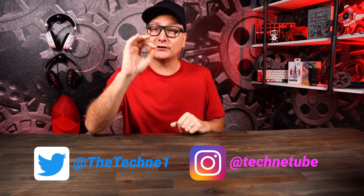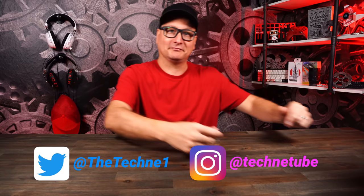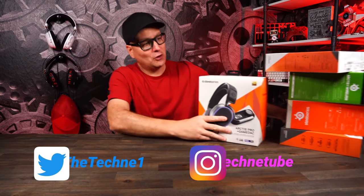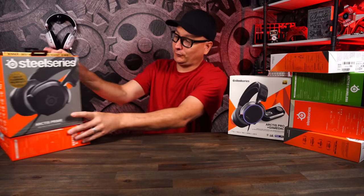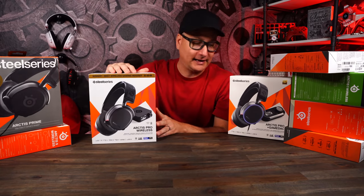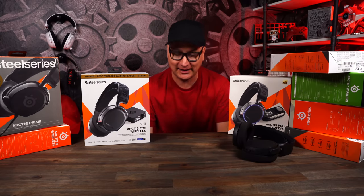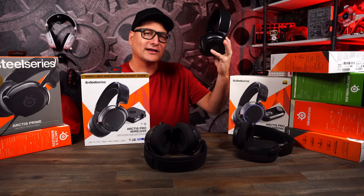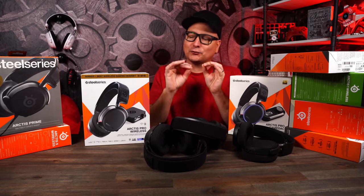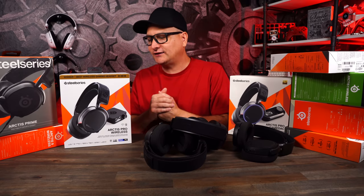How many of you use the SteelSeries Arctis line of headsets? I know a bunch of you — at least I know I do. I have quite a few and I've mained quite a few of these before. The pros being my main right there, starting off with the threes and whatnot. We have these classics right down here, down to my pros, and the new Primes that came out. There's a reason a lot of us use SteelSeries headsets, and a reason I mained them for so long.